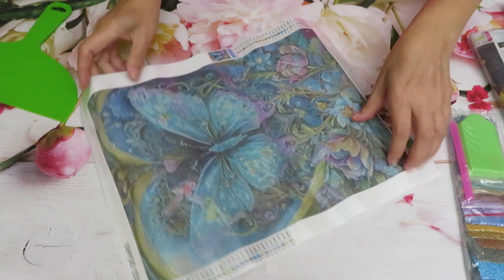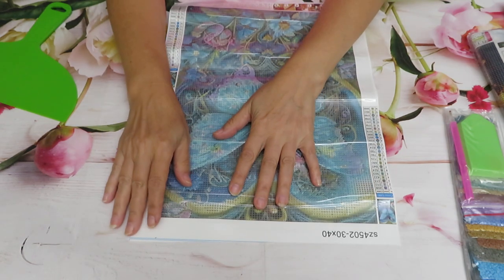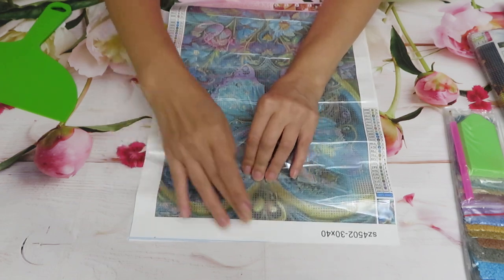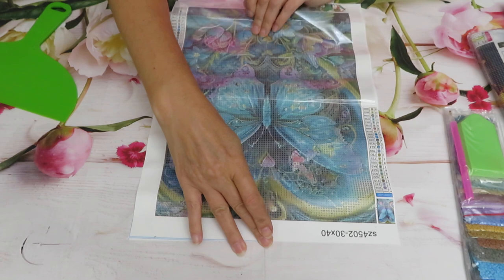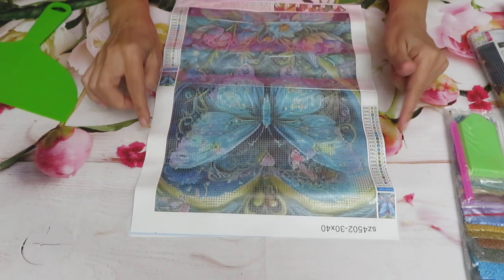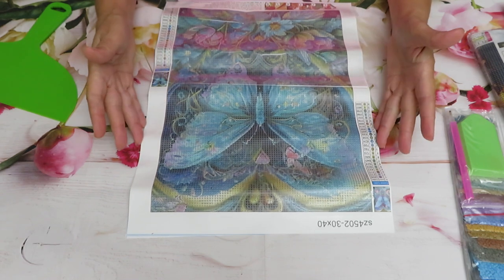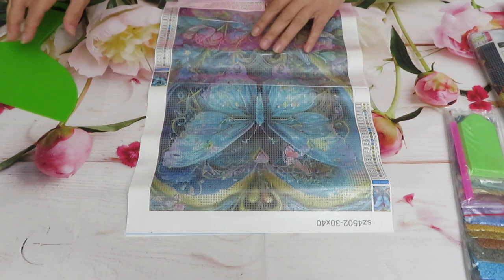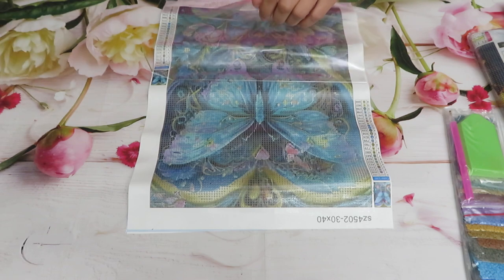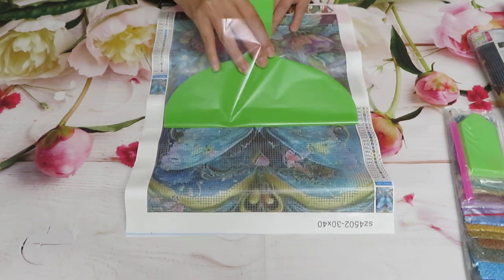It feels like tough plastic. You know how I always say that the soft canvases have a true size — not just measured to the edges, but true size. So this kind of canvas, if it's 30 by 40, it means all the way to the edge, not just the printed area. You have to remember that. It looks nice and very sticky once you get those bubbles out.